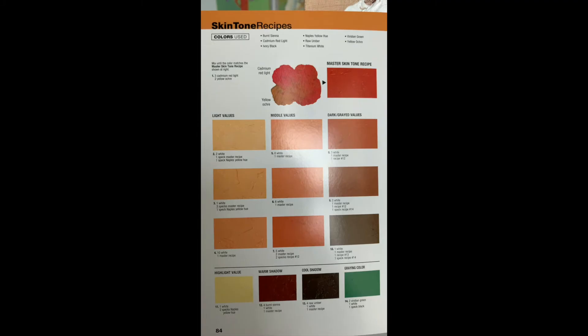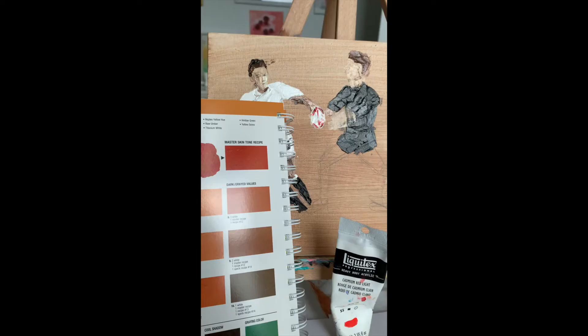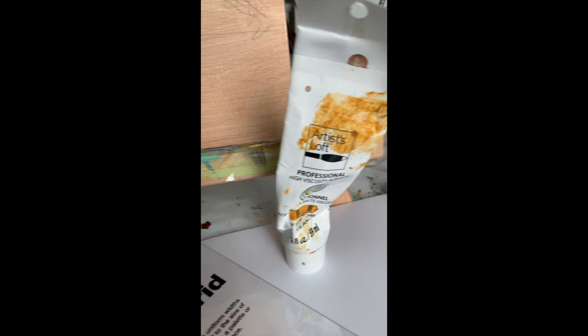Here is an example of the first skin tone recipe. Because my players are from England, they're all light-skinned guys in the picture I'm using for reference. So I'm choosing the light skin tone. The recipe reads: three parts cadmium red light, two parts yellow ochre. Here is my paint — that's cadmium red light, and in that mixed-up bottle, that is the yellow ochre.